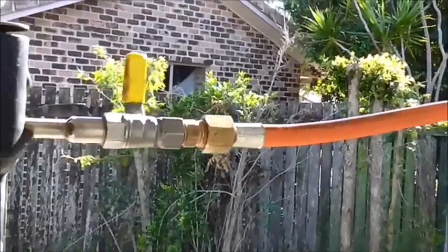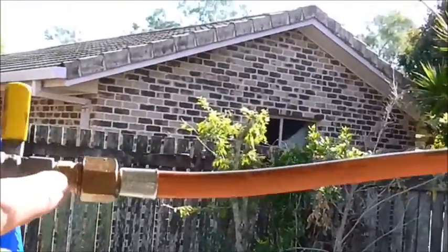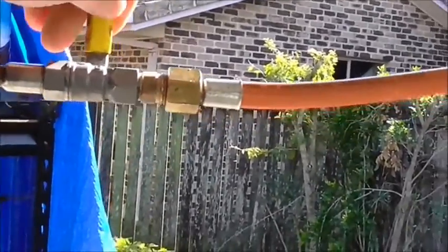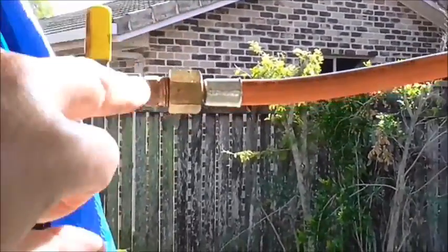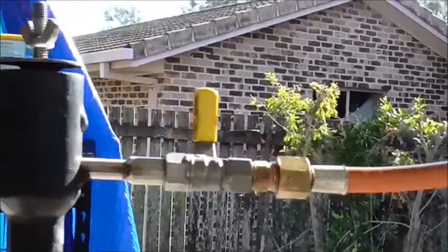Then yesterday morning I started thinking — I wonder if the hose from Gamaco will fit on this. And it did, straight on to where the valve is. I went straight on, I was so happy. Gas goo on the thread and this burner throws some heat.